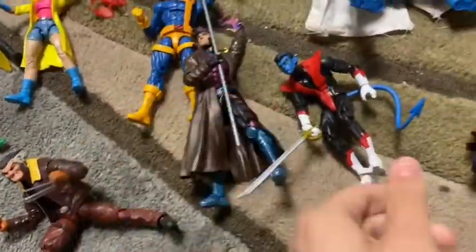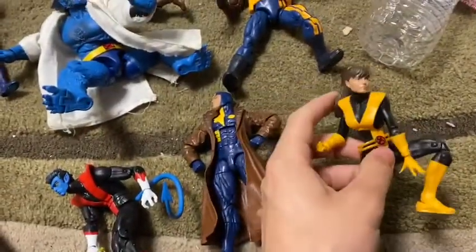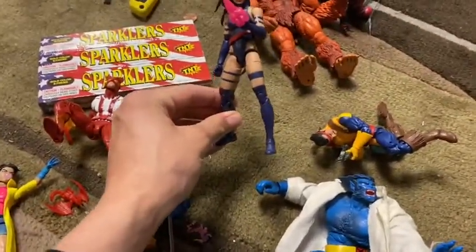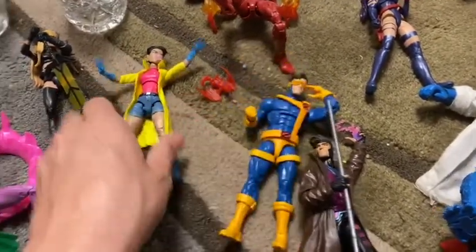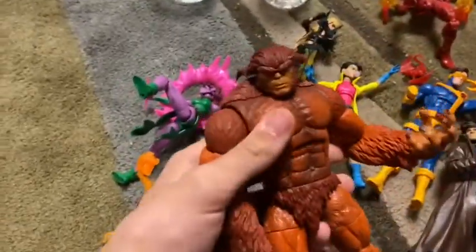Alright guys, so these are all my figures. I got Archangel, Boom Boom, Wolverine, Gambit, Nightcrawler, Multiple Man, Kitty Pryde, Bishop, Beast, Forge, Psylocke, Sunfire, Cyclops, Jubilee, Magic, and Blink — and then we got the Build-A-Figure Sasquatch over here.